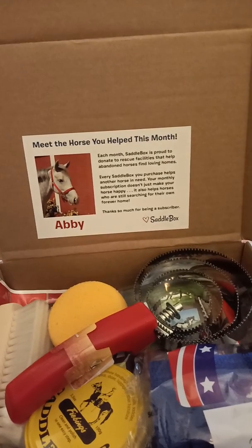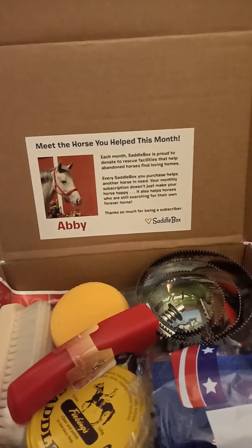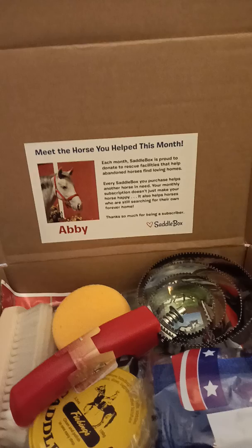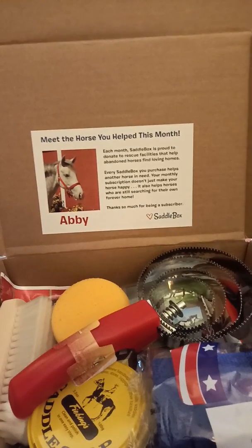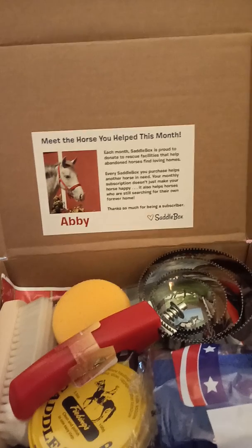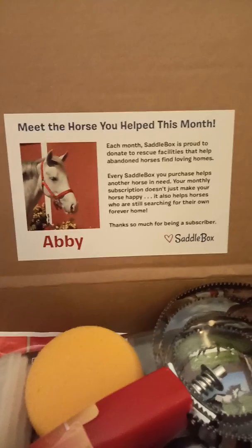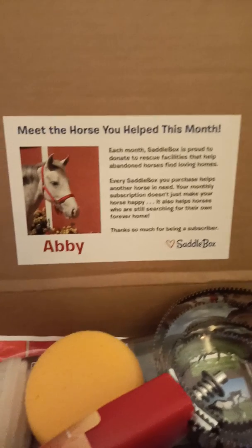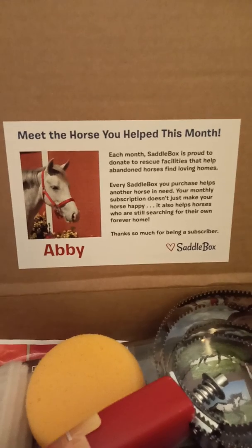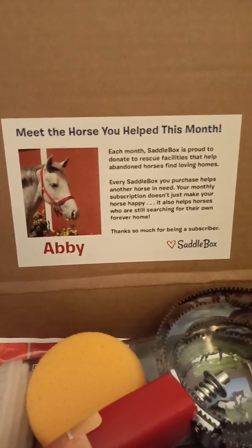There is a 15% off discount code for your first monthly box — I will leave that down below. The box is $45 a month. This is a picture of the horse that we supposedly helped by buying this month's box. That's Abby. I don't know what rescue she is at, but that's Abby. And let's get into the box.